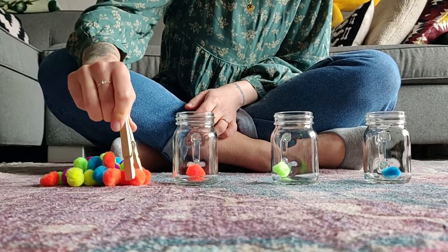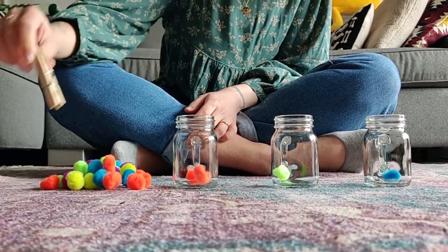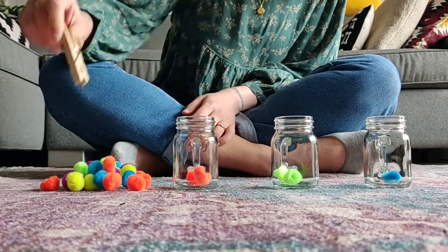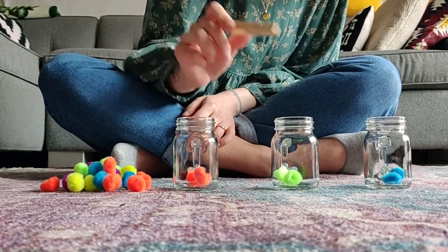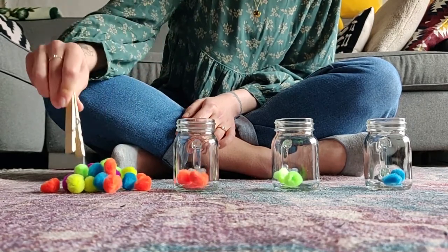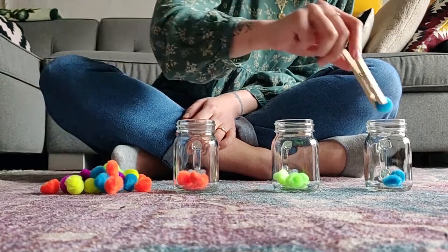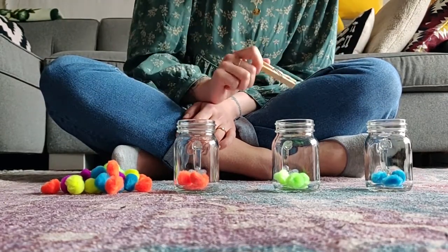So pressing down to open it, grab a pom-pom, then close down and drop it in. If you want to challenge yourself, you can organize the pom-poms by color — I have orange, green, and blue. Or you can count the pom-poms: one, two, three — or you can even time yourself and see how fast you can go!